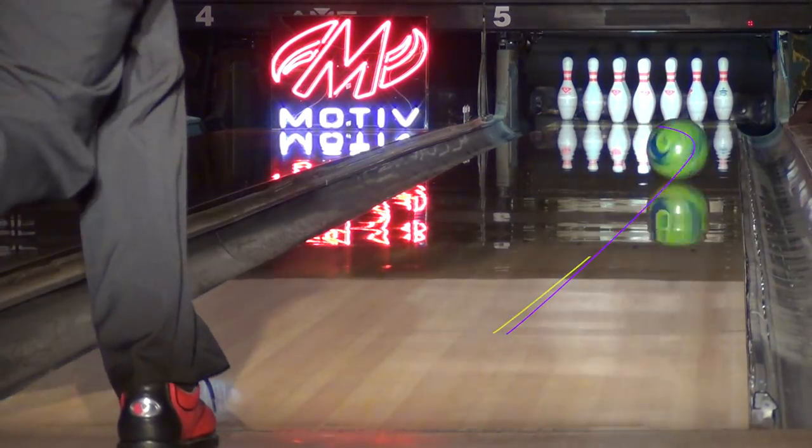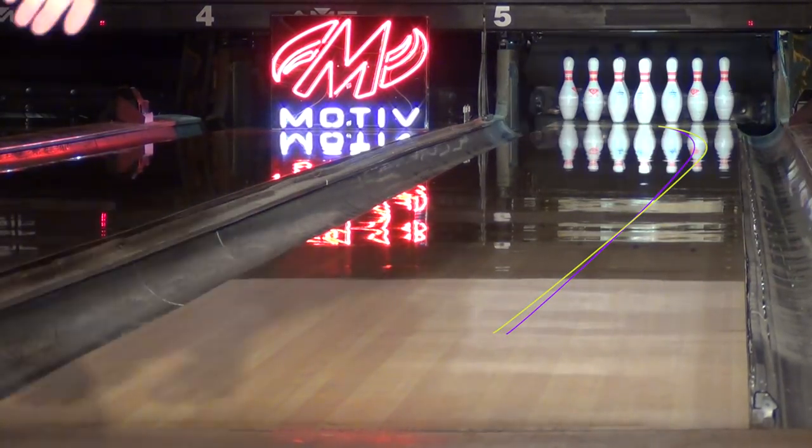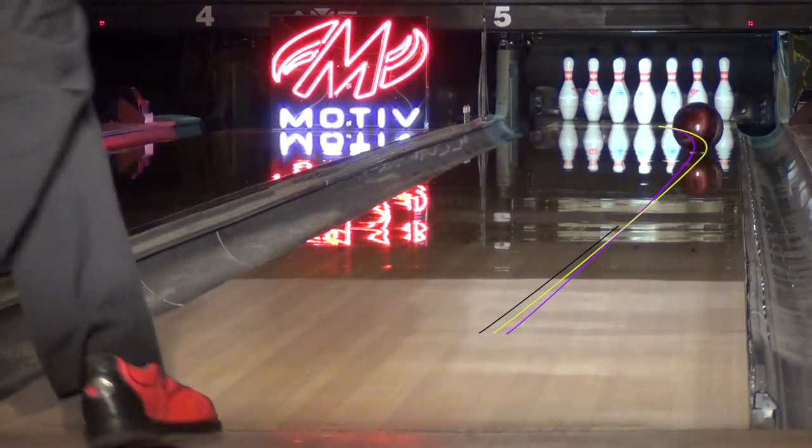On the sports shot, you can see how the Cannon needs less oil than the Carbon and Cobra, but still allows you to open up the lane more than Rush.